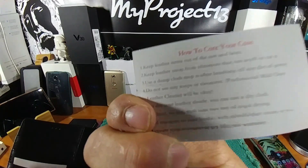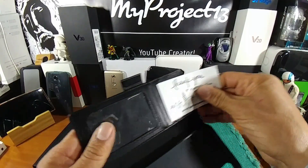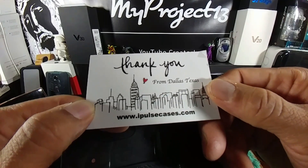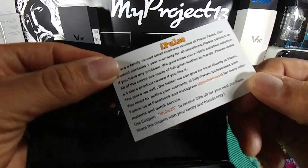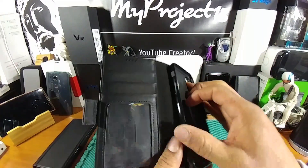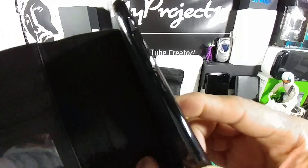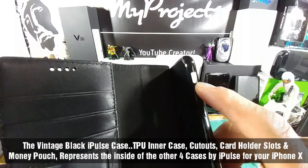There's some more information on the back — how to take care of your leather wallet case. Thank you from Dallas, Texas. www.ipultcases.com. And some information on the company on the back as well. The TPU part of the case is going to house the iPhone X.